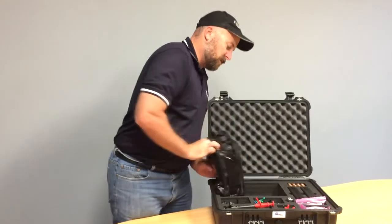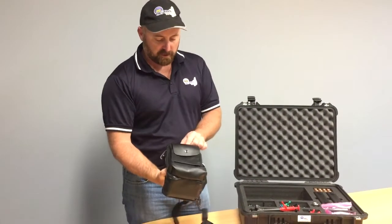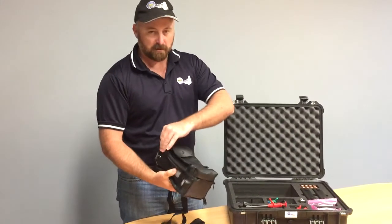If we pull out the calibrator here — this is a 20 bar unit, so it's good for zero to 20 bar.